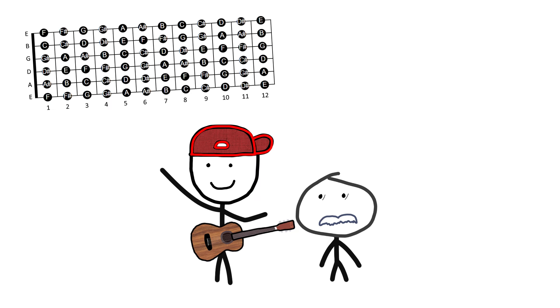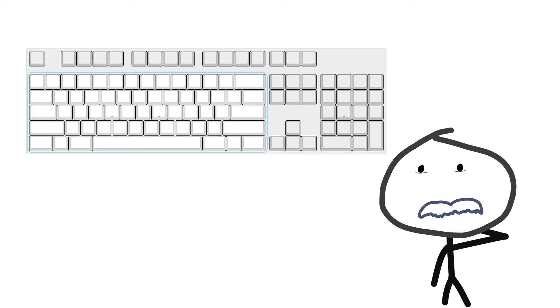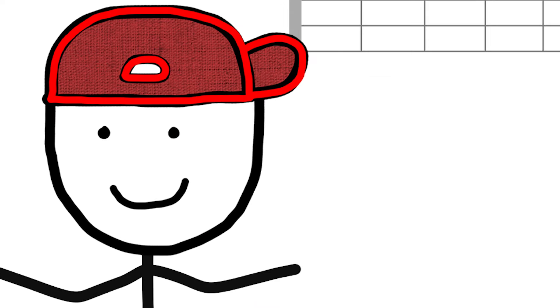Before I said that, a guitar fretboard and a computer keyboard are kind of the same. If you don't know what letter a button is, how are you going to spell words? And with a guitar fretboard, if you don't know where notes are, it's going to be hard to make music.